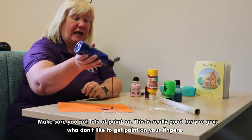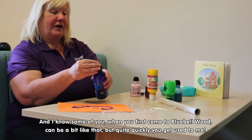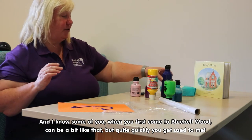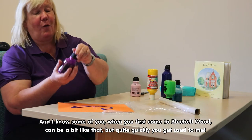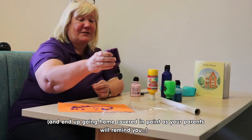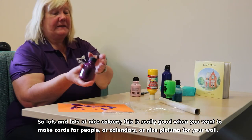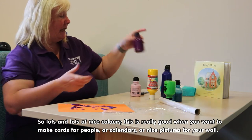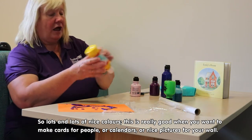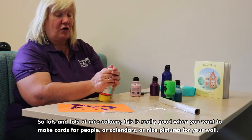This is really good for you guys that don't like to get paint on your fingers. I know some of you when you first come into Bluebell Wood can be a bit like that, but quite quickly you get used to me and end up covered in paint, as your parents will remind you. So lots and lots of nice colours — this is nice when you want to make cards for people, calendars, or just nice pictures to put on your wall.